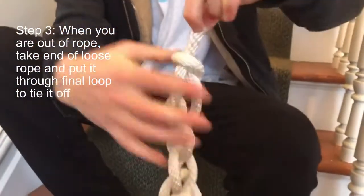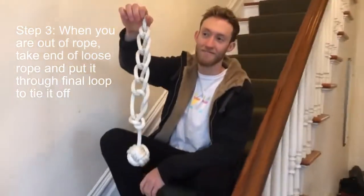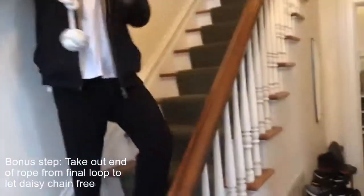At the end, take the final piece of rope and put it through the final loop. That ties off the daisy chain, and then you have your rope back when you need it.